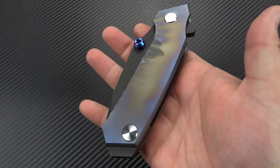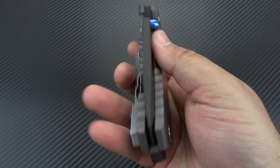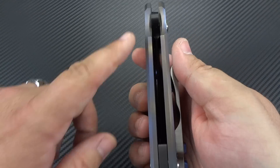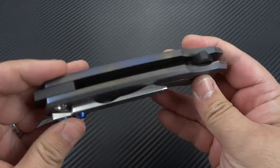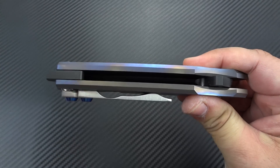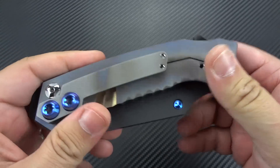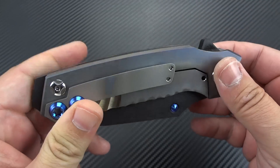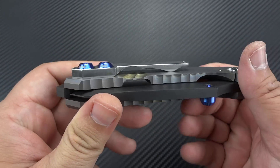When you pick it up, it has got to weigh at least a half a pound. It is very, very heavy. 6AL 4V titanium on both sides — it is a titanium frame lock. The blade is 200 thou thick. Each of the slabs are just under 200 thou thick, probably around 190. My calipers' digital portion isn't working right now, so I'm just going off the very generic hash marks. Even the clip is massively thick.